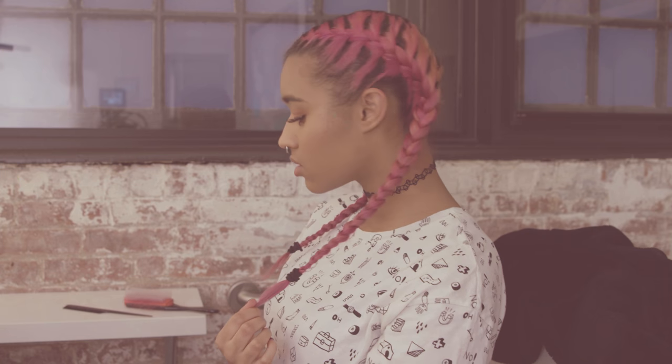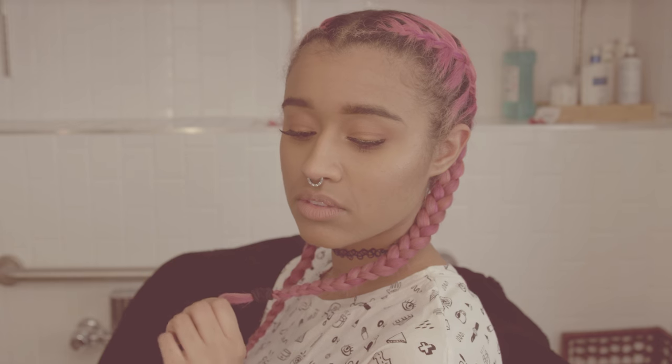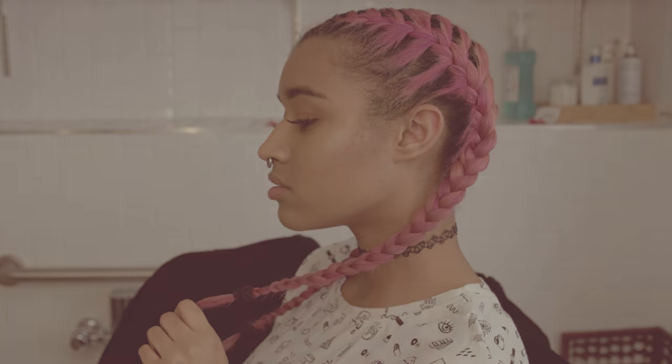Hey there chameleons, it's Camille, and today I'm going to show you guys how I French braid my hair when it's straight.